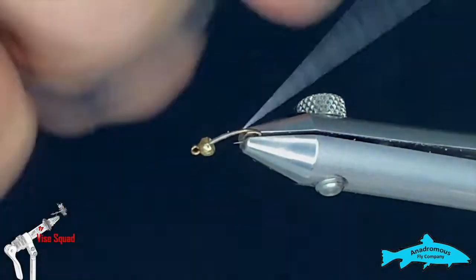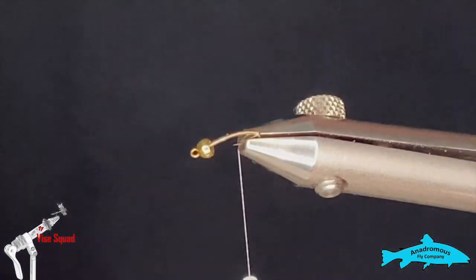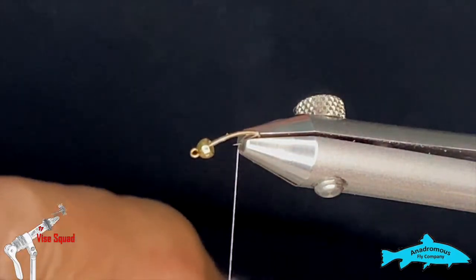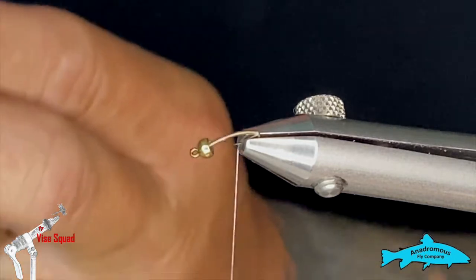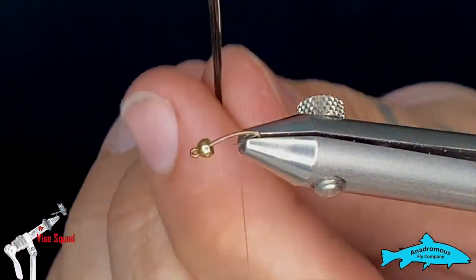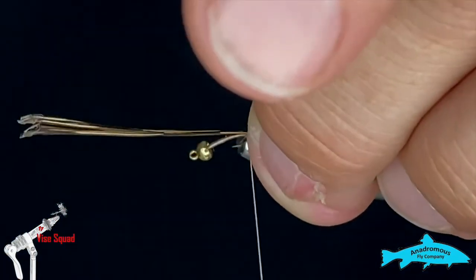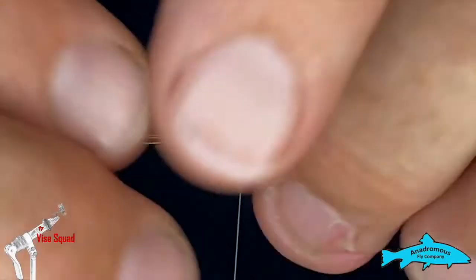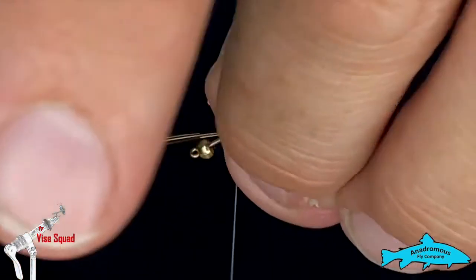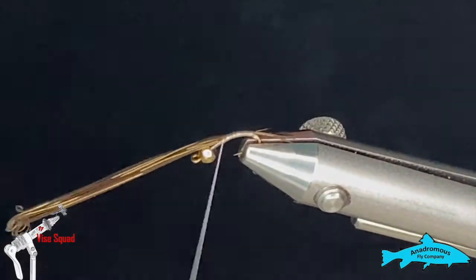I'm going to run the thread all the way down to about there. I don't want to go all the way to the bottom of the bend because the fly won't hook up as well if you go too far down. For the tail, we're going to use some pheasant tail fibers — I'll grab five or six for a little bushy tail. I've peeled those directly off the stem so the tips stay more or less the same. I'll put a couple of wraps, adjust the length of the tail to about the width of the hook gap, and then run the thread right up to the bead and snip those fibers.